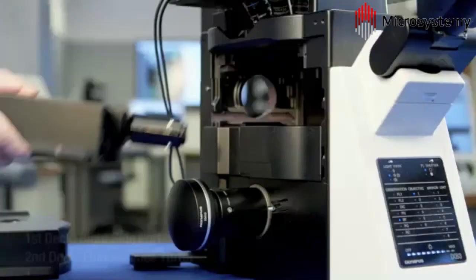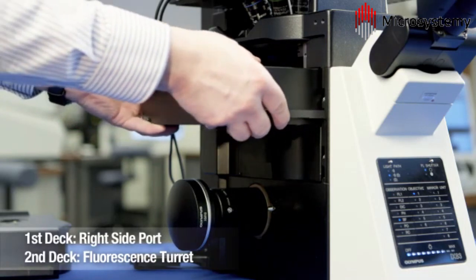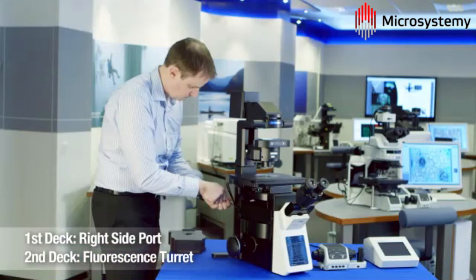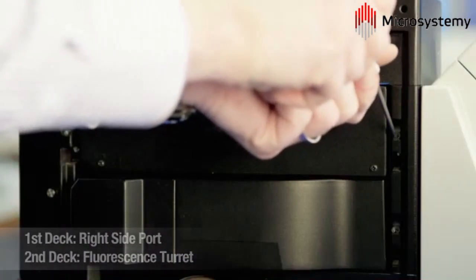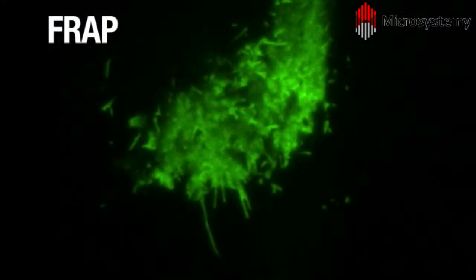The third Olympus module currently available is the right-side port for access to external components such as detectors and light sources. This allows an additional laser to be directed into the infinite light path for FRAP experiments, such as here, where photobleaching is performed together with image capture.